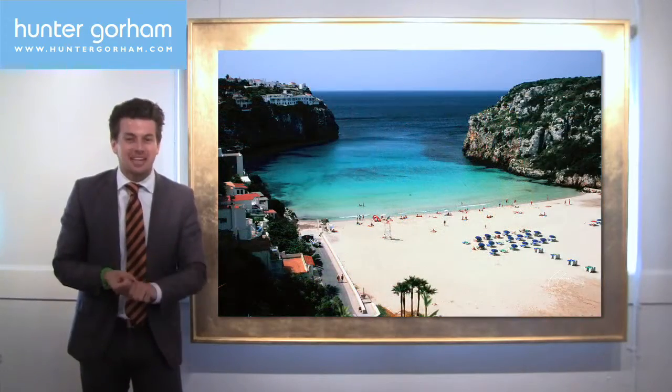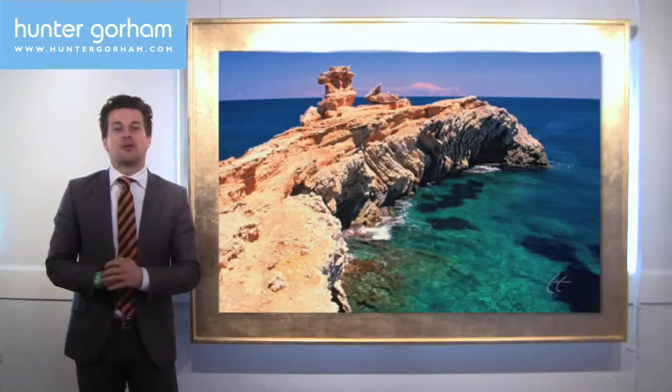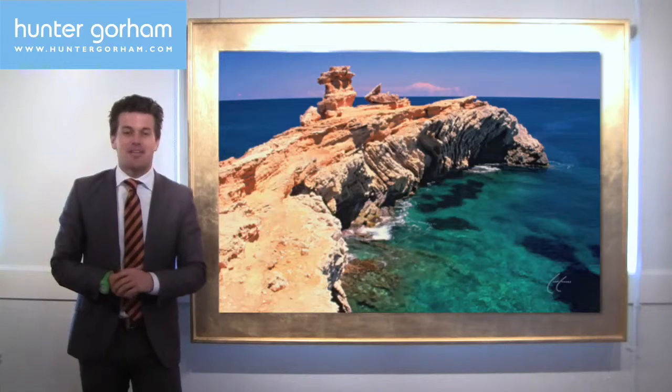Every shade — emerald, green, aqua, blue — glorious. I'm Hunter of Groom. Next time you're in paradise, go find the high ground.